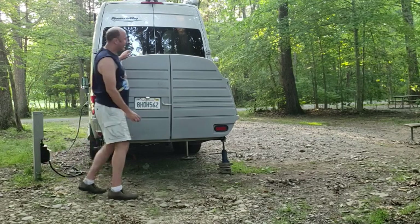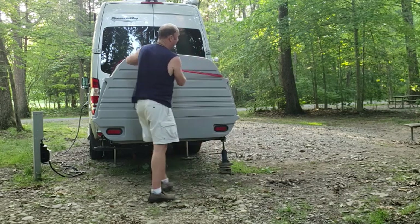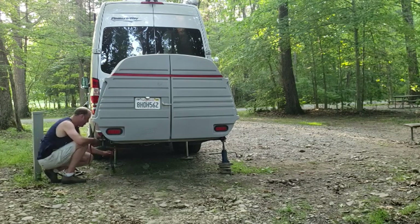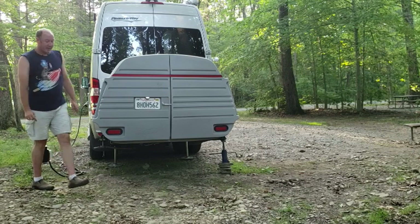This is something else we've done as a safety precaution: we have a cargo strap that we put around the back of the van, put it into the ratchet, and we ratchet it tight.